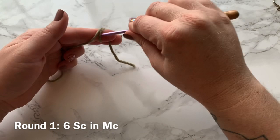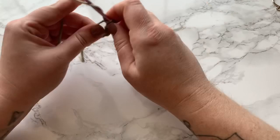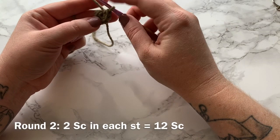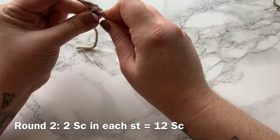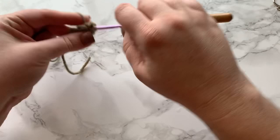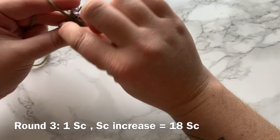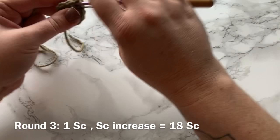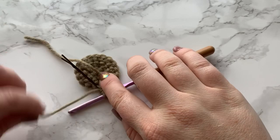Let's jump right in. The color I'm starting with is the Caron One Pound in the color taupe. We are going to start with six single crochets in a magic circle, then work into each stitch around. Round two is an increase round — two single crochets in each stitch — giving you a total of 12 single crochets. For round three, also an increase round: work one single crochet into the first stitch, place your stitch marker, then work two single crochets into the next — that is the increase — giving a total of 18 single crochets.